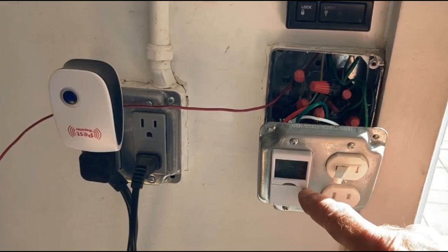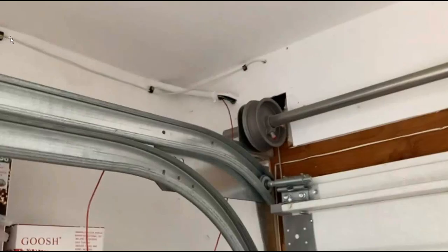Inside my garage I have this two-gang box. This on the left is a timer that controls the driveway light. This switch controls the garage lights and then there's a receptacle. From this two-gang box there's a conduit that runs up inside the wall, then along the ceiling and eventually comes out and goes right out to the garage light.